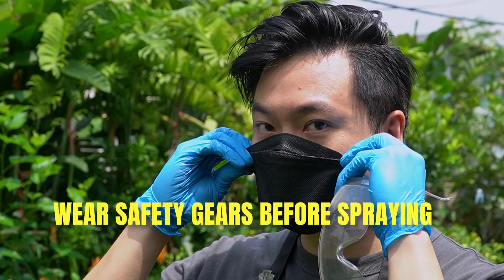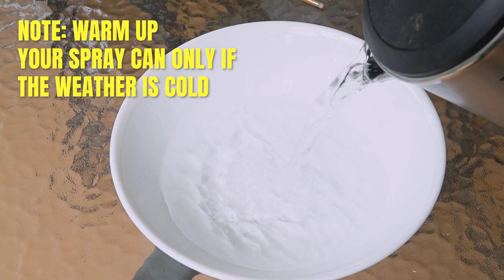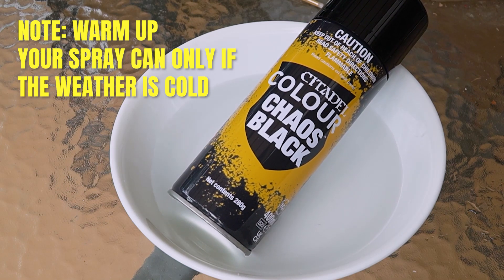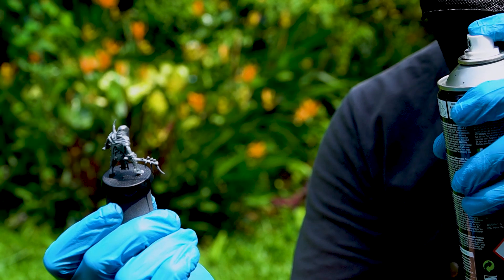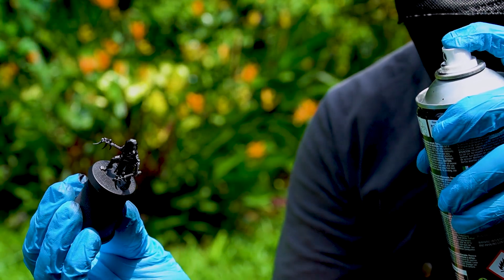Going back to spray. Make sure you do this outside. If you live in a cold place, warm up your spray can with hot water for a bit and you are ready. You are not really doing this because the temperature is at 36 degrees. Shake thoroughly. Point your can at the model from around 14–15 inches and spray in one burst. That way your model will absorb the primer and it won't be too thick to paint.